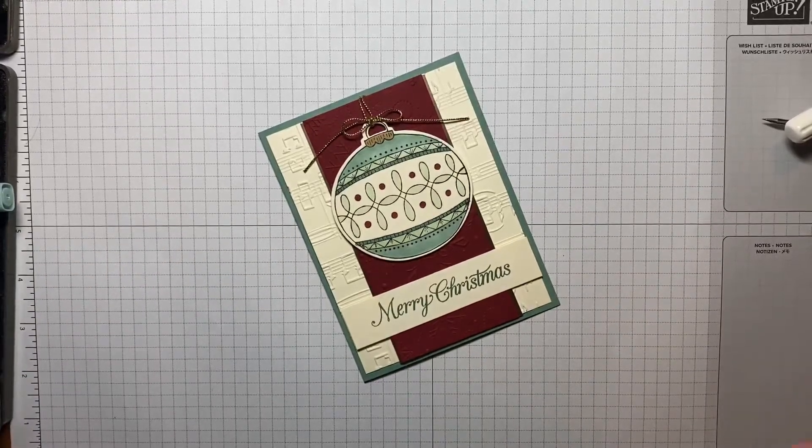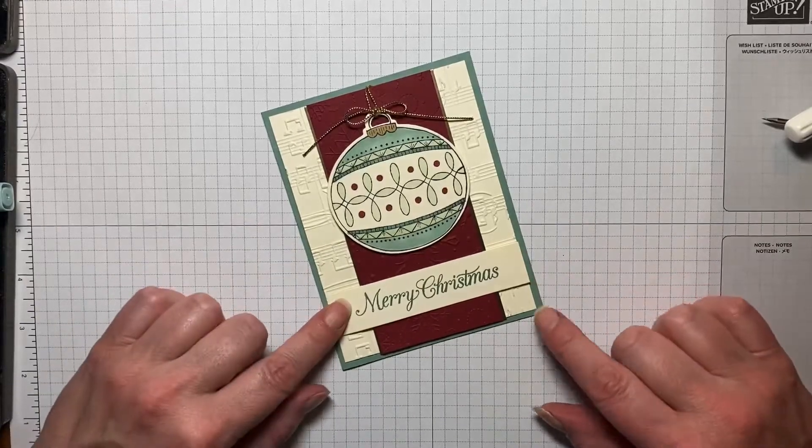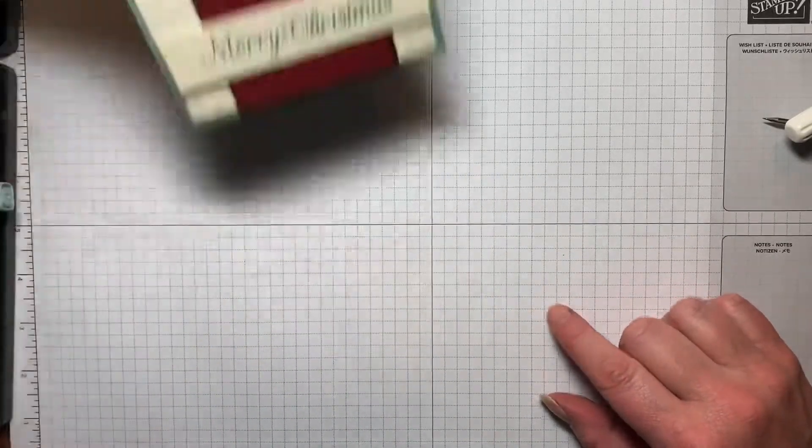Hi everyone, my name is Kristen Hayes. I'm an independent Stampin' Up Demonstrator and today we're going to be making this pretty Christmas card. So let's get started.